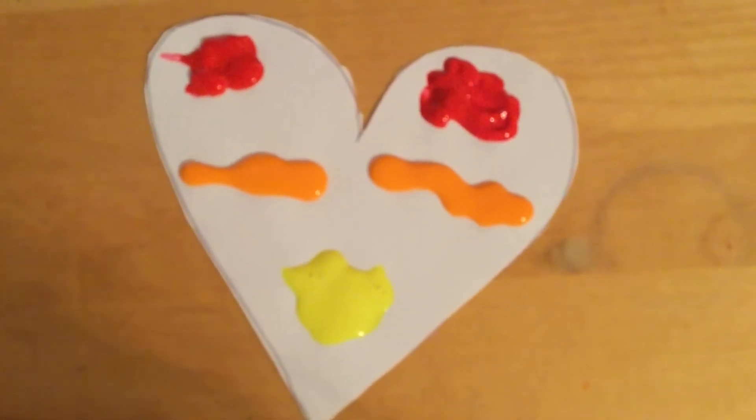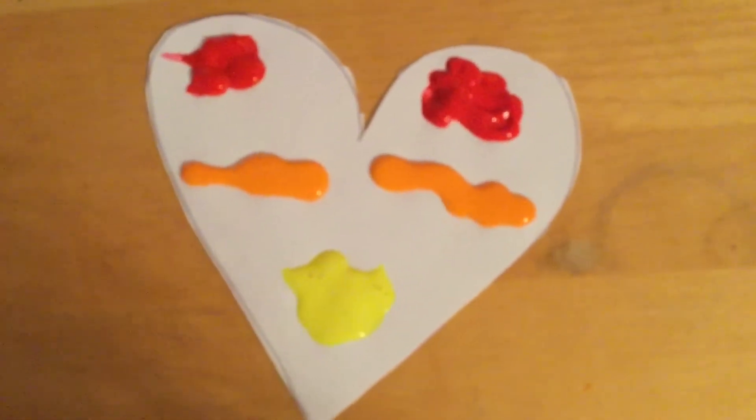This is what my heart looks like once I put the paint on it. Now with the paint on my heart I'm going to carefully put it into the ziplock bag, trying not to smear the paint just yet.